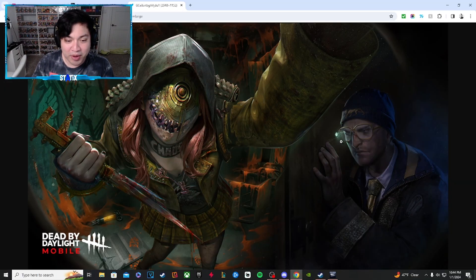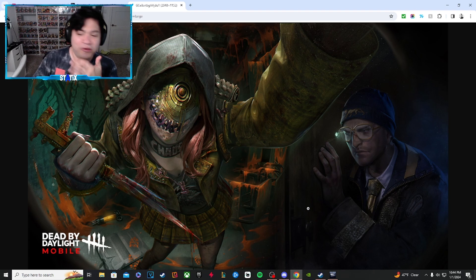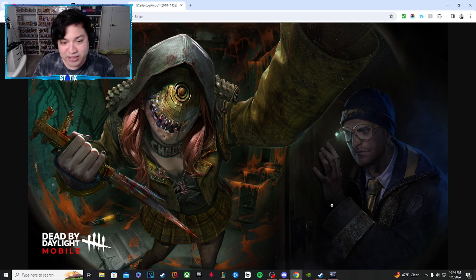Looks like we found a promo for the brand new outfit. This looks sick, this looks absolutely incredible — I would definitely buy this if it came to the main game. The weapon's looking really nice, and looks like maybe David is also getting an outfit for DBD Mobile. So if you're a DBD Mobile player, you guys are getting some good stuff.